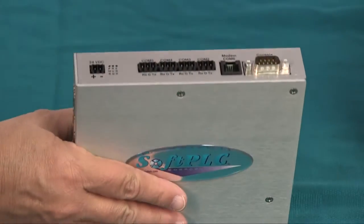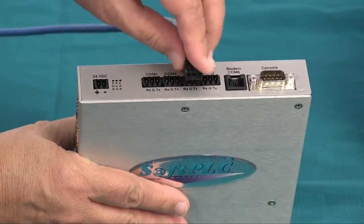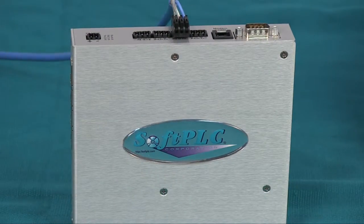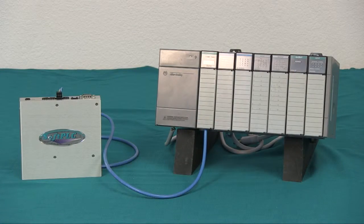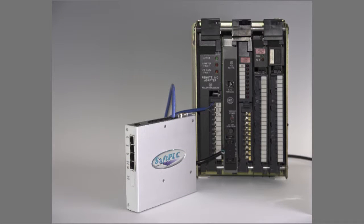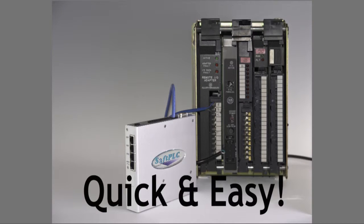Your Soft PLC comes factory configured to communicate to an Allen-Bradley remote I/O network. Just use Blue Hose to connect it. Now all you need to do is the new system checkout — just about the most painless upgrade you'll ever see.